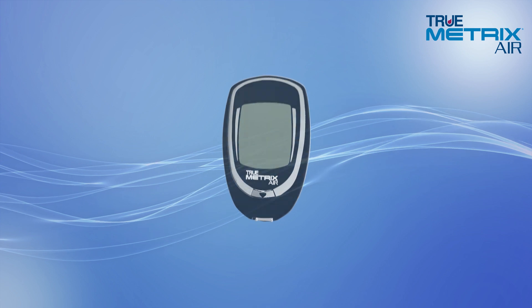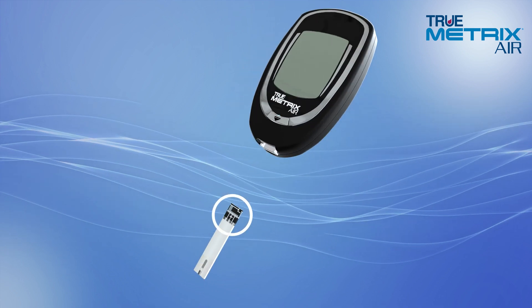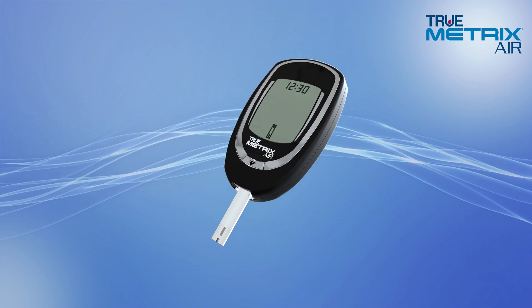With the meter off, insert the test strip contact end, contacts facing up, into the test port. The meter will turn on automatically. Make sure the drop symbol appears in the display.